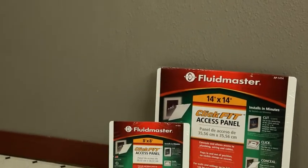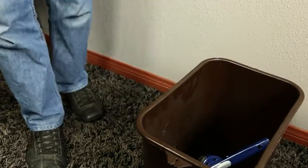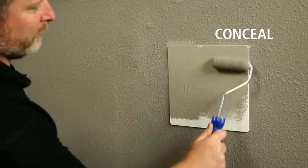Fluidmaster's Access Panels are available in two sizes, 8 x 8 inches and 14 x 14 inches. And they're super easy to install — no caulking or screws required. It's as simple as cut, click, conceal.